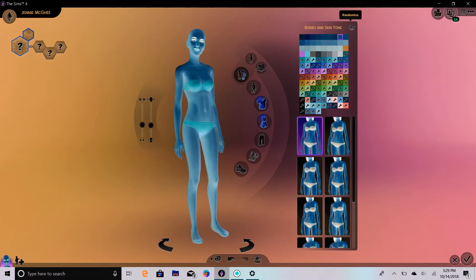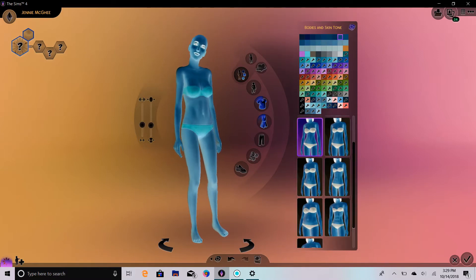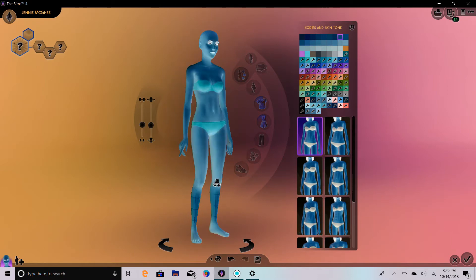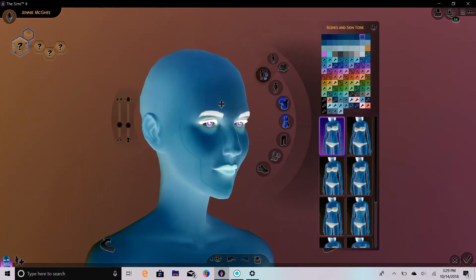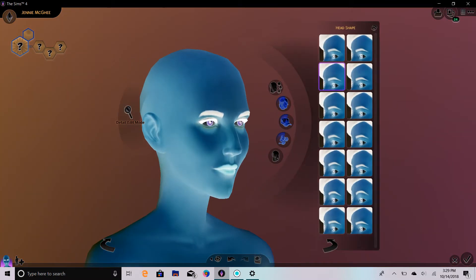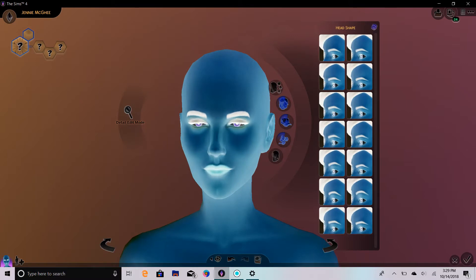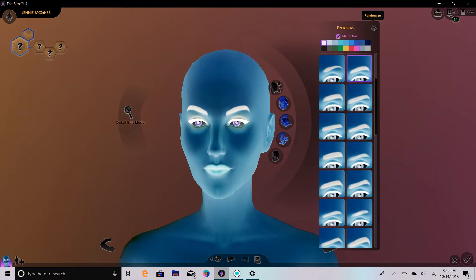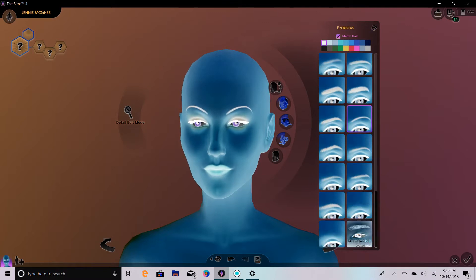One, two, three. There is Genie's body type. Now we're going to start with her head shape. Let's straighten her out a little bit so you can see what's going on. One, two, and three. And we're going to do her eyebrows. One, two, and three. Oh, she closed her eyes. Look at those skinny little eyebrows — I think I like those.